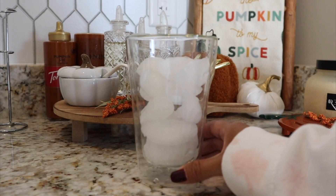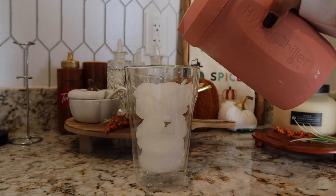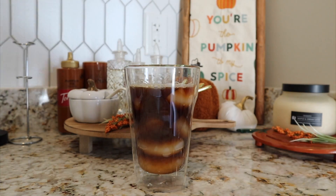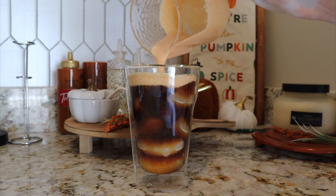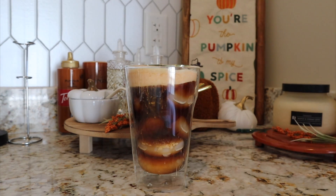I grabbed a 14-ounce cup, filled it with ice, and now you just want to pour the coffee out of the Hyper Chiller over your ice, leaving enough room for your cream depending on how much cream you like. Last but certainly not least, pour your pumpkin cream over your coffee, and to top it off, sprinkle some pumpkin pie spice over your drink.